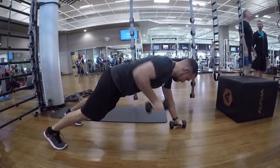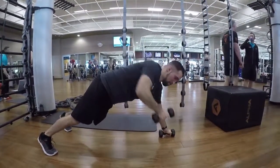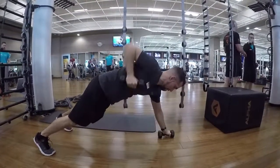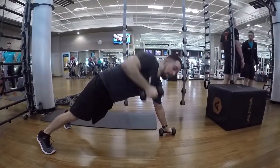Renegade Row to Renegade Twist. Keep your core tight. Make sure when you do the row that you're squeezing all the way up. And then on the twist, your whole hand is on that dumbbell.